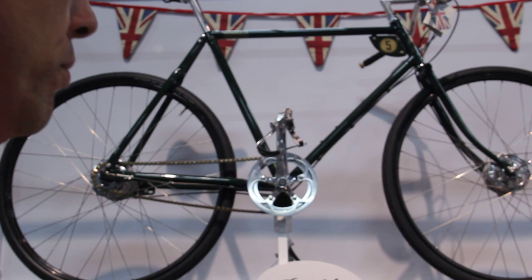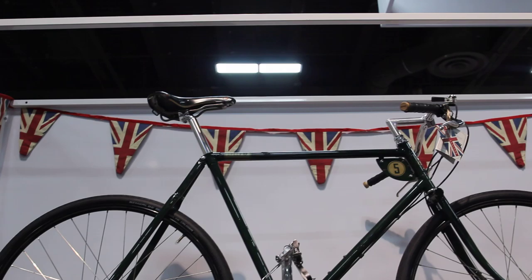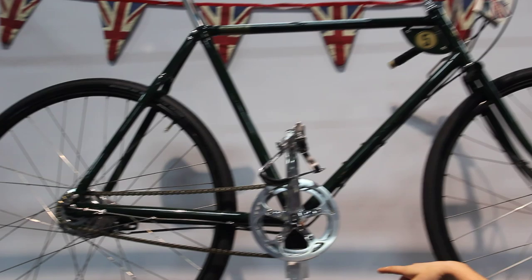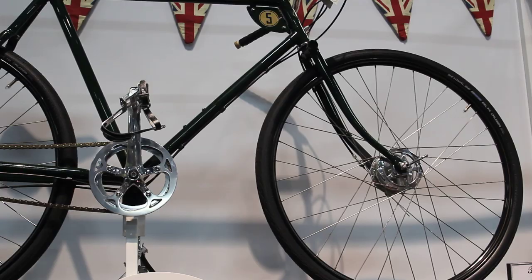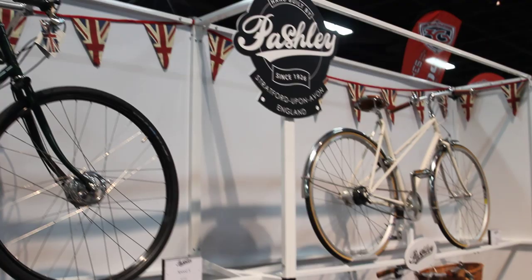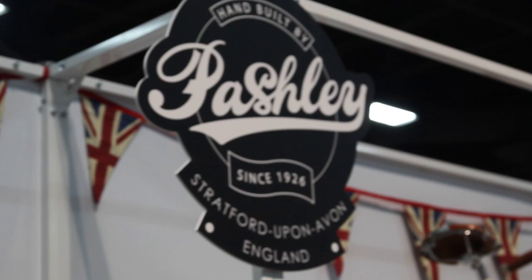And then this is our Speed 5 — 28-inch wheels. It's a similar style to the Governor with that really slack seat tube, and 15 inches off the ground with the bottom bracket. That's why you can notice it's lifted up and stretched out. Reynolds 531 frame, and Sturmey-Archer 5-speed new internal hub. That's cool — your stuff is so elegant and the design is just awesome.